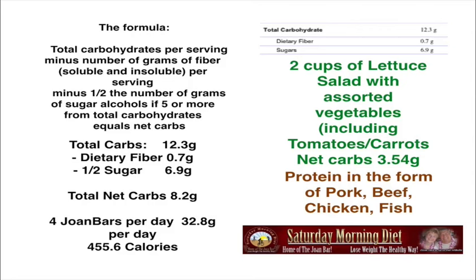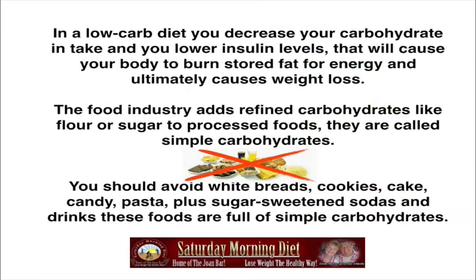Create the Joan Bars, have one every two hours during the day, and at dinner have two cups of salad with protein — pork, beef, chicken, or fish. It's very crucial to have protein in your meal. Cut down the carbohydrates, and here's why this works: in a low-carb diet, you decrease carbohydrate intake and lower insulin levels, which causes your body to burn stored fat for energy and ultimately causes weight loss.